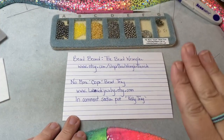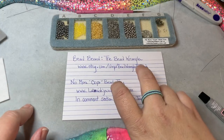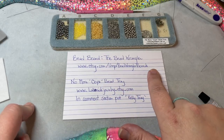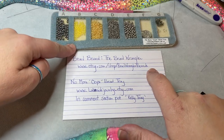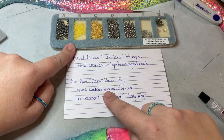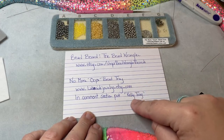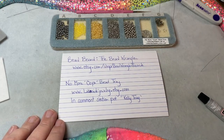Before we get started, I did want you to know that the bead board I'm using today is by the Bead Wrangler — you can find her at etsy.com/shop/beadwranglerboards. This is the Ultimate Bead Board. The little tray I'm using is called the No More Oop Speed Tray, found at lakesidejewelry.etsy.com. When you check out, make sure to put 'Kelly tray' in the comment section so she knows where you found her.